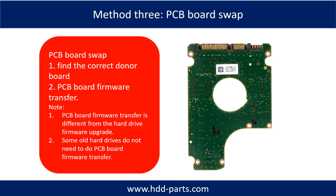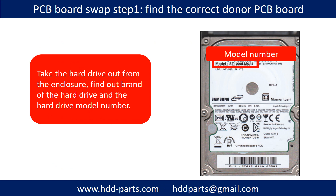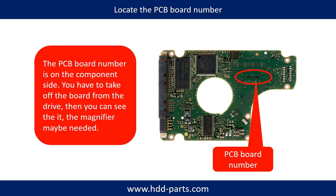Fixing hard drive PCB board method 3: PCB board swap. PCB board swapping includes two steps: 1. Find the correct donor PCB board. 2. Transfer the PCB board firmware. To begin, take the hard drive out from the enclosure, then find out the brand name and the model number of the hard drive, and locate the PCB board number.